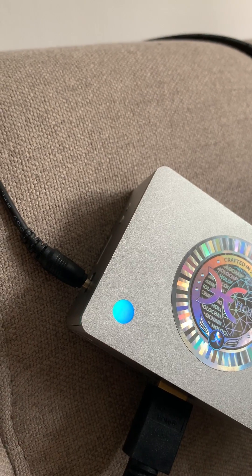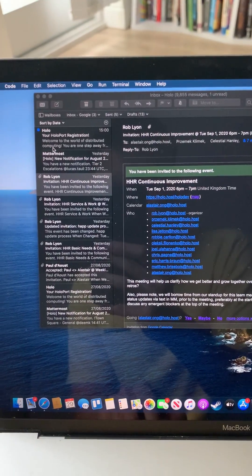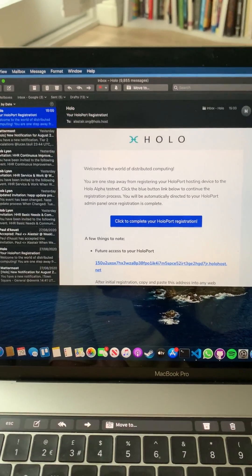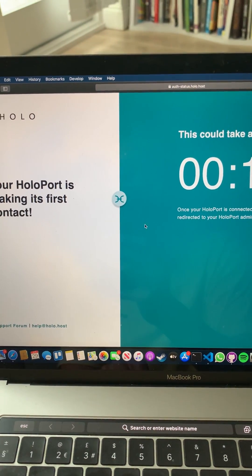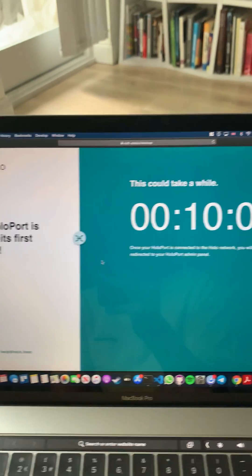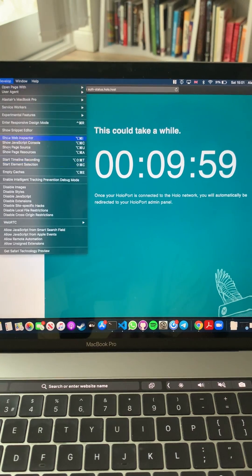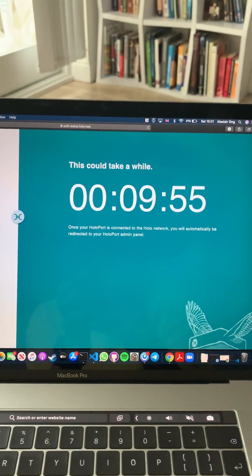So now that that's running, let's go to my email and you can see that I have now received a registration email. I can click that where I get to the waiting page and the timer should count down in a moment. Yep, so it's now counting down.